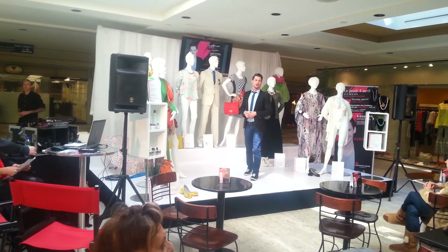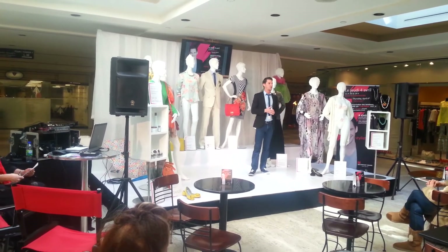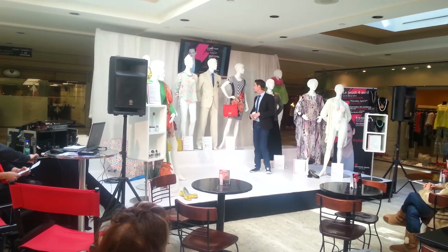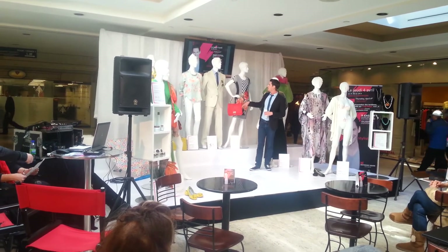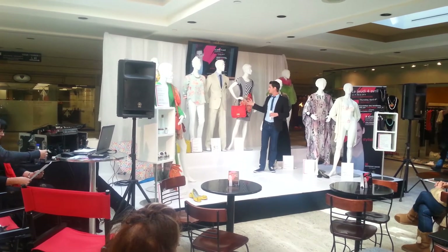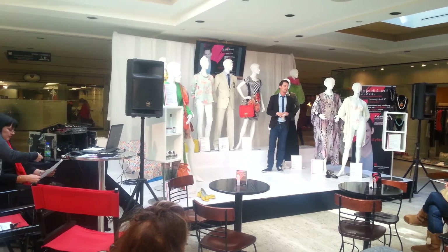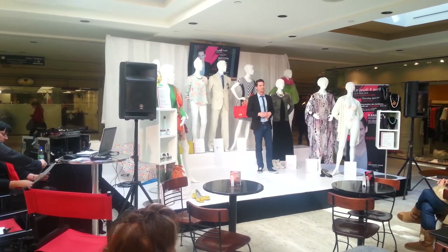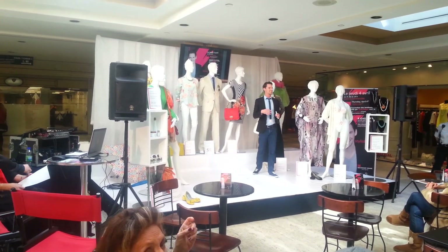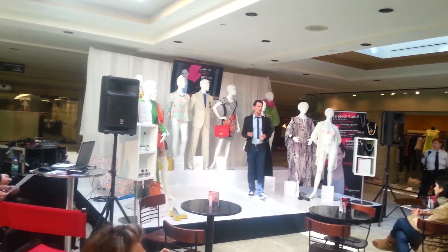For the men, because we haven't forgotten them — men also have exciting new trends this summer. I'm going to select, from 5th Avenue, a beige linen suit. This one is also very trendy. We're going to have a lot of linen. The linen, you know, is a fiber, a texture, which always comes back every spring and summer. I can hear you say that you don't like linen because it wrinkles a lot — yes, that's true.